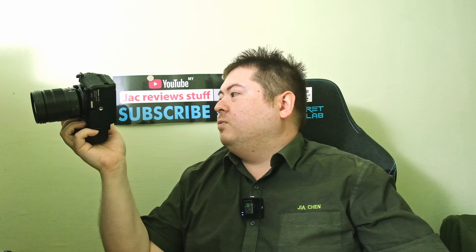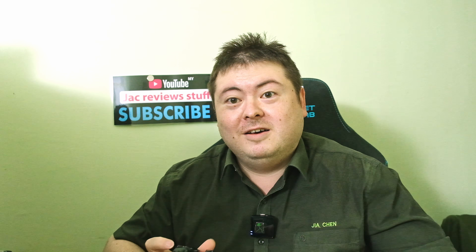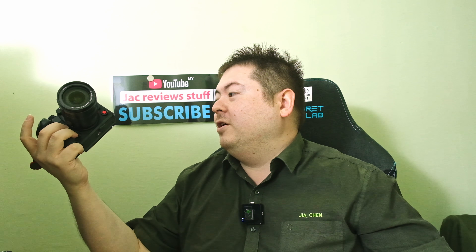My camera should arrive sometime next week or the week after, I'm hoping. This camera is on loan from Panasonic Lumix. So technically they didn't really sponsor my video — or maybe they did because they lent me the camera — but I'm not paid or anything.